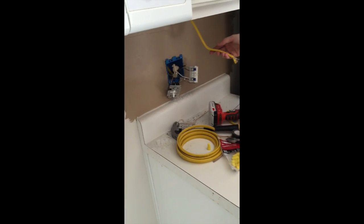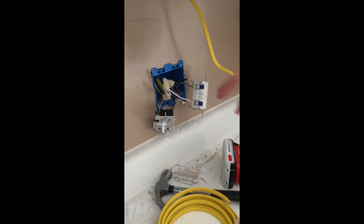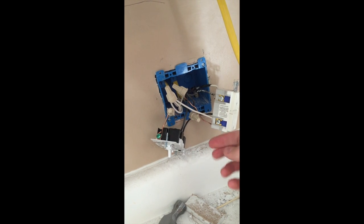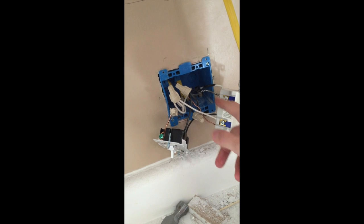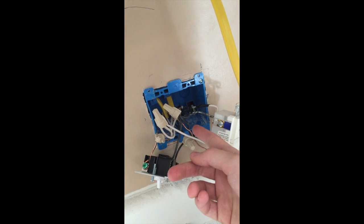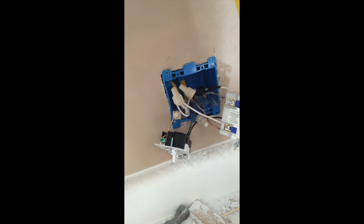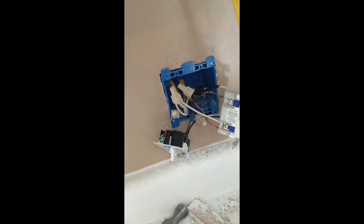We've run our wires through here. You can see both of the light wires going to our under cabinet lighting in the back there and they're being pulled through. The wire coming in on the right is our load wire — that's bringing the power in. On the left is the line wire, which is going to be sending power to this switch and the receptacle down at the other side of the counter.